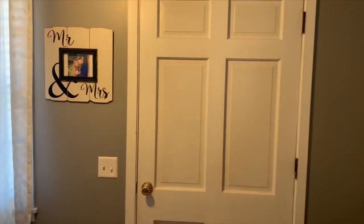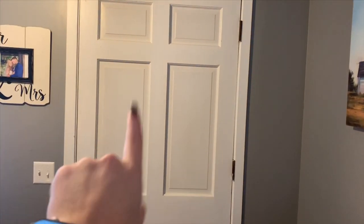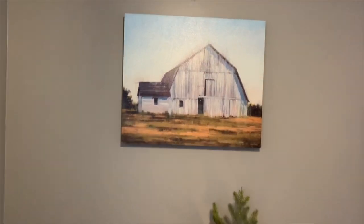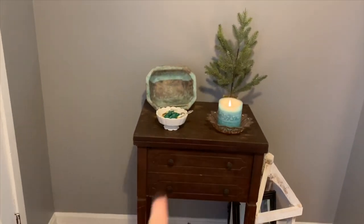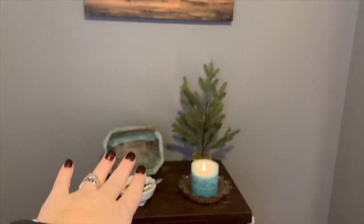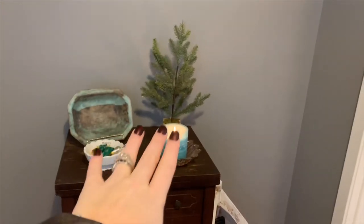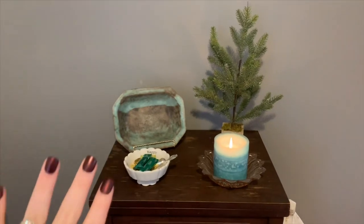This is our entryway. We don't use our front door a whole lot, but if you come in and go left it is our living room, and if you come in straight through the front door it is our kitchen area. Right here I just have this little barn painting, and this was my granny's sewing machine. I liked the blues in this picture so I decided to put this little blue candle and the pottery that has blue in it right here.